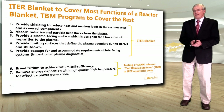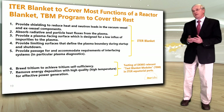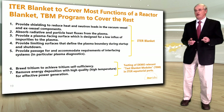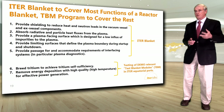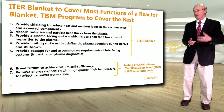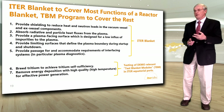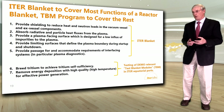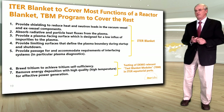The ITER blanket will cover most functions of the reactor blanket. The TBM (test blanket module) program in ITER will cover the rest. Functions one to five are covered by the ITER blanket. The two functions it doesn't cover — tritium breeding to demonstrate self-sufficiency, and high-temperature energy removal for effective power generation — will be addressed through testing of demo-relevant test blanket modules in the ITER equatorial ports.